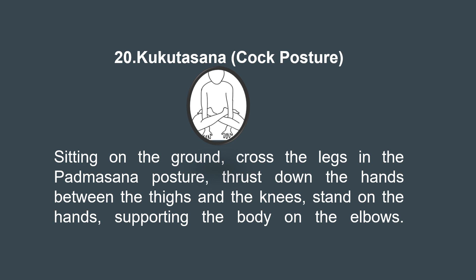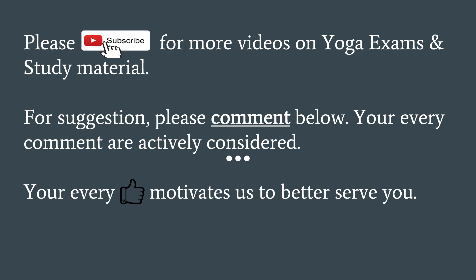So that was all about the 11th to 20th asanas of the Gherand Samhita. In the next video, we will discuss the remaining 12 asanas. Please comment on this video for suggestions, doubts, or clarifications. Also, do not forget to write in the comment box how many chapters there are in Shiva Samhita, Hatha Yoga Pradipika, and Hatha Ratnavali.